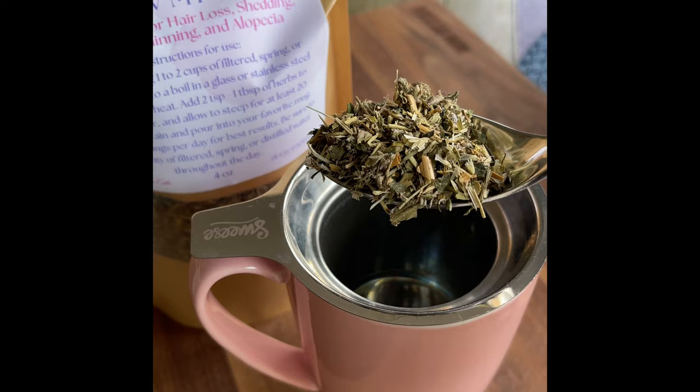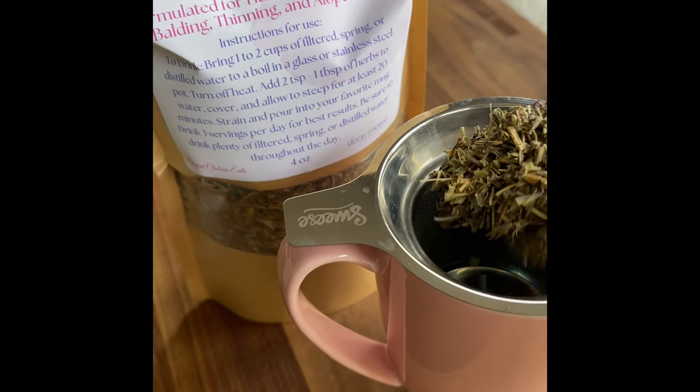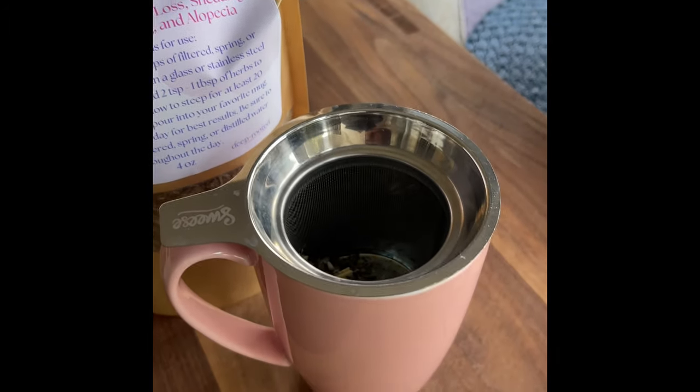We're going to start off with one heaping spoon of the herbs and add them to the cup. I'll share the link to this cup down in the description box — it's great for when you want to use loose leaf tea.